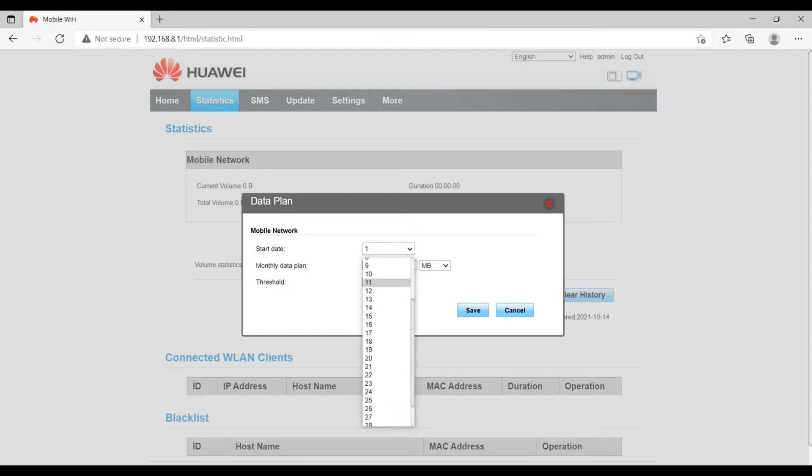Interestingly, you can also set a data plan here, which shows estimated usage of your data connection — your internet usage or browsing. When you open it, it will show you a start date and the monthly data plan, like how much GB you are going to use — for example 5 GB, 200 GB, or 300 GB. You can define all the parameters here including the starting date and your data plan.